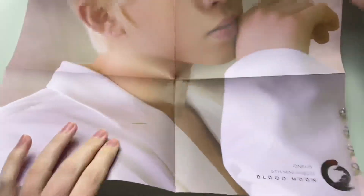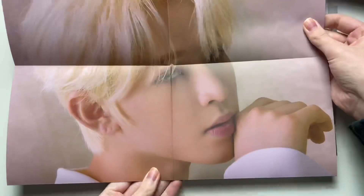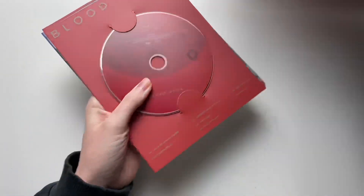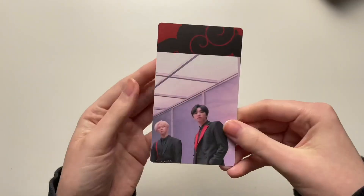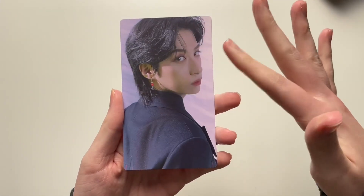Is that Ido on the sticker? So pretty. Literally this is his era, I feel like — look at him. He is so gorgeous. Okay, and the photo cards. First one — I got Shion's little tiny postcard, and it has Ido and Soho on the back. He looks really good here — I actually really like this hair length on him.